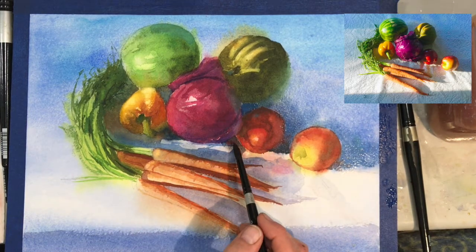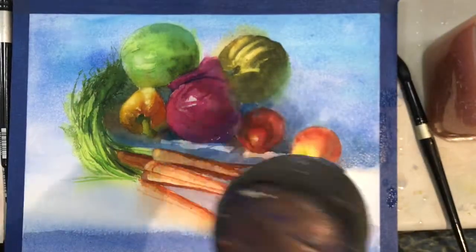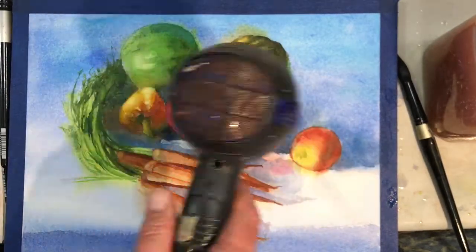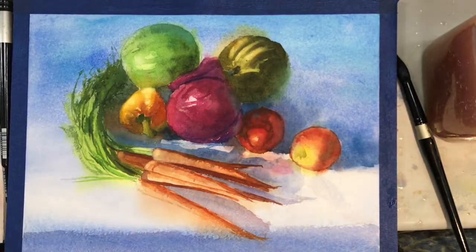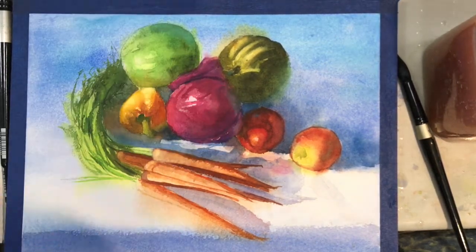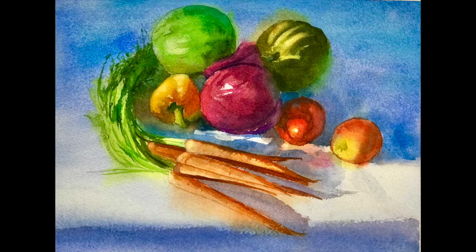Here I'm embellishing a little more shadow shape just underneath the purple cabbage and drying it off. I'm using a Silver Black Velvet brush, which I love — they're a mixture of synthetic and squirrel hair and they really do hold a lot of paint. And here's the final painting — thanks for watching, and don't forget to please like and subscribe.